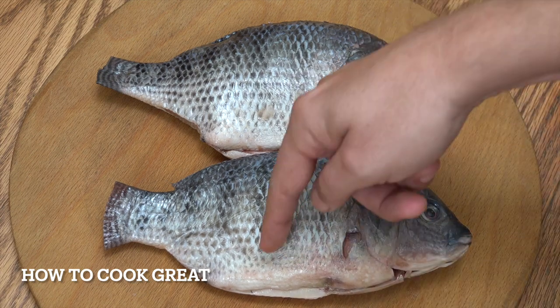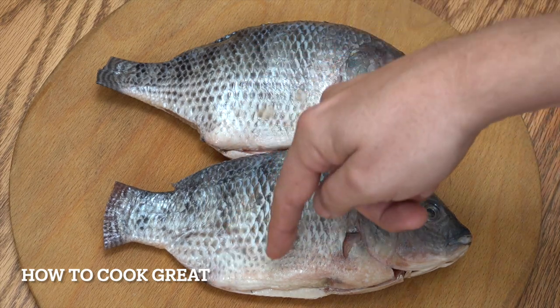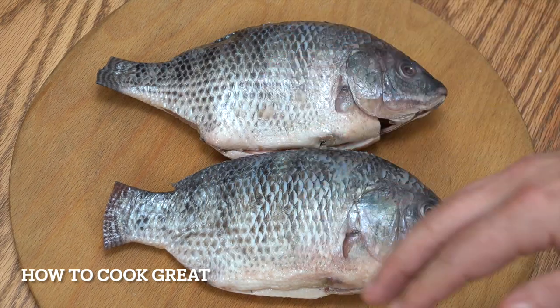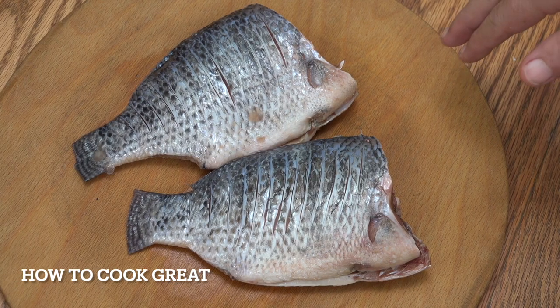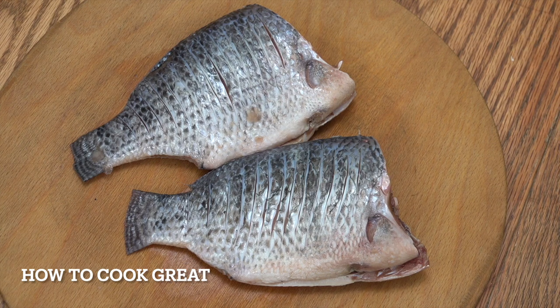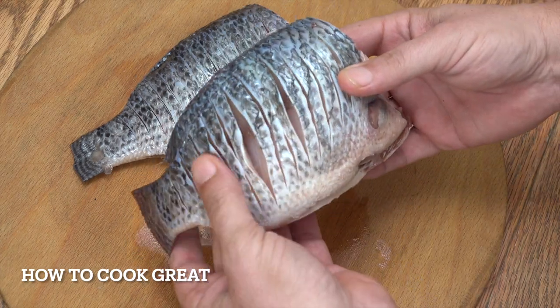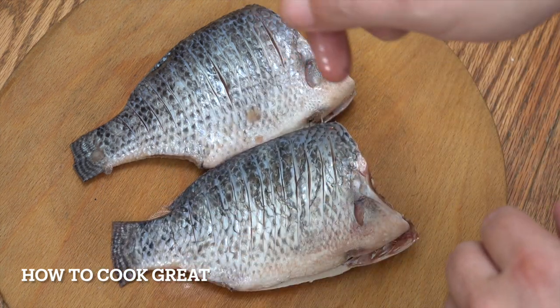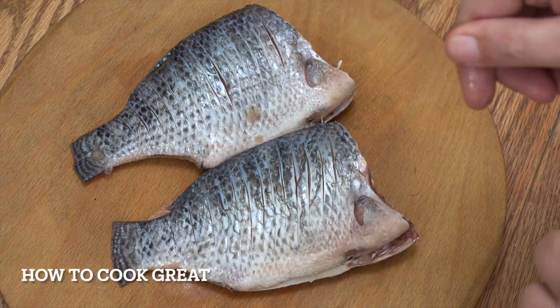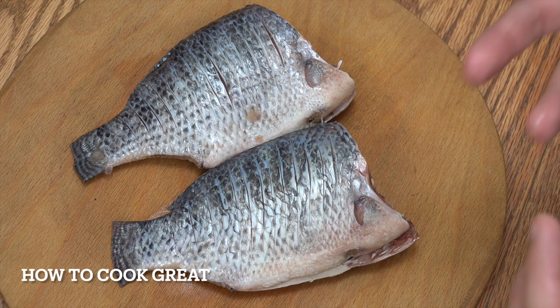So head off. Then what I'm going to do is score it — just cut into the skin but not all the way down. I'm going to do that on both sides. Can you see that? I've cut thin slices, close together. What you do is cut, and if you touch the bone, stop. As soon as you get to the centre bone, just stop. It opens it out and makes it cook really nicely.